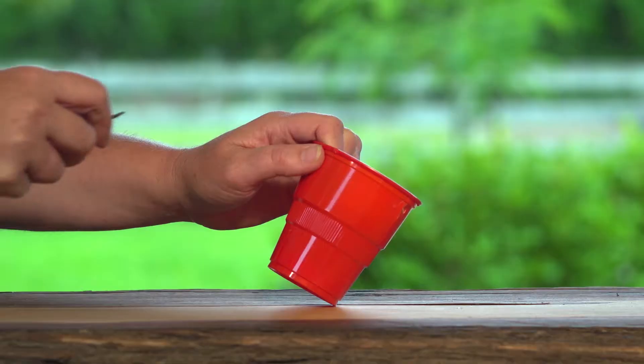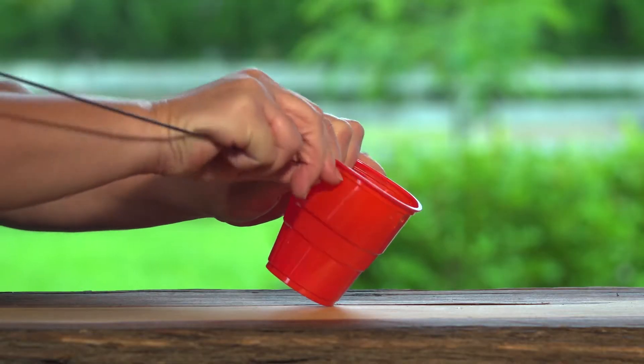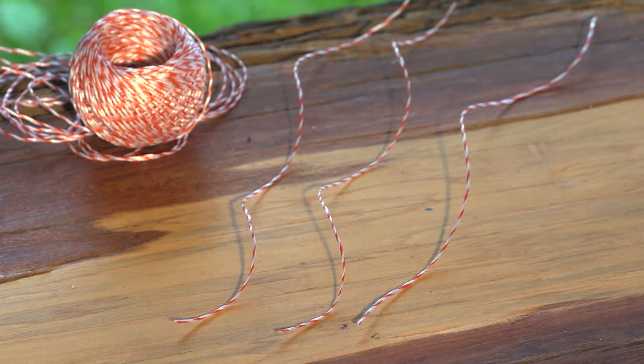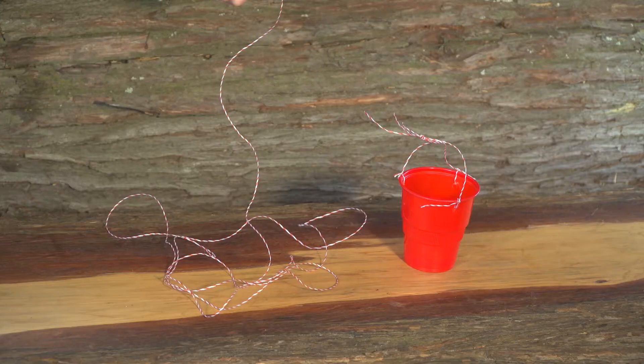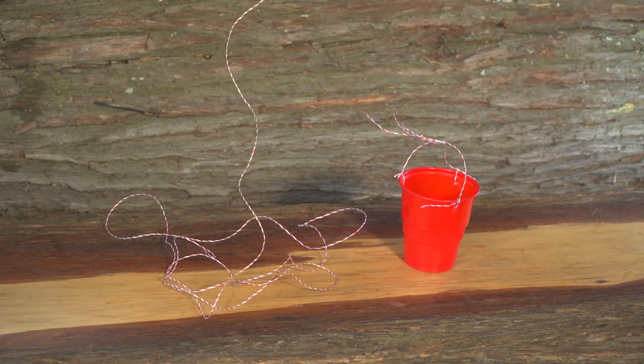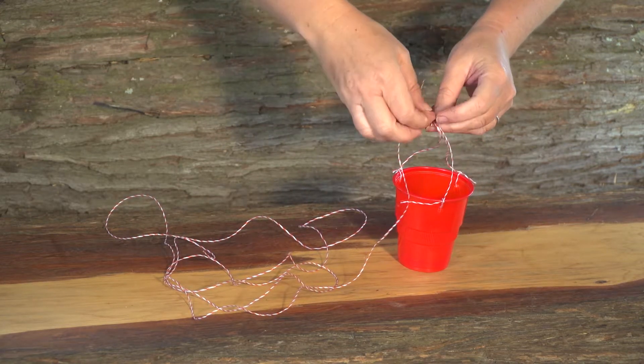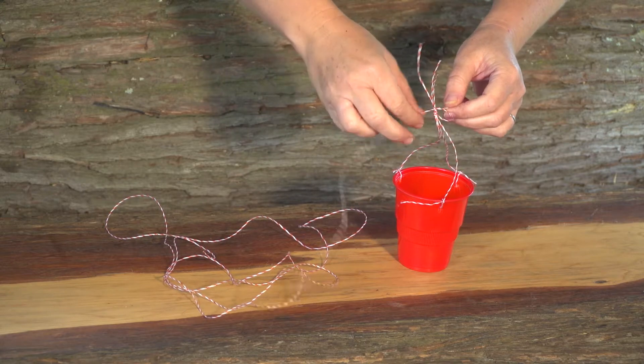We have Mousy! First, make three holes evenly around the rim of your plastic cup. Cut three pieces of string about eight centimetres each and tie them through the holes. Now, cut about a 1.5 metre length of string and tie one end to the three shorter pieces of string.